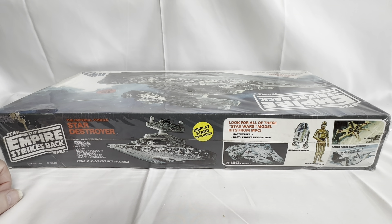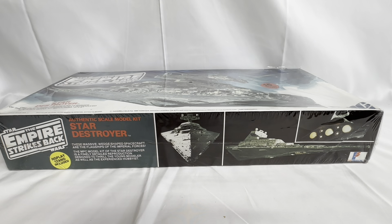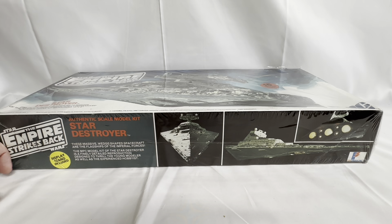I'm just going to turn it over and see if there's anything different on the other side. So on this side it says Star Wars: The Empire Strikes Back, 'Display stand included, Authentic scale model kit — Star Destroyer. These massive wedge-shaped spaceships are the flagships of the Imperial forces. The MPC model kit of the Star Destroyer is a finely detailed reproduction designed to thrill the young modeler as well as the experienced hobbyist.' There are images of the Star Destroyer from The Empire Strikes Back, and on the bottom right-hand corner you've got the Fun Dimensions logo.